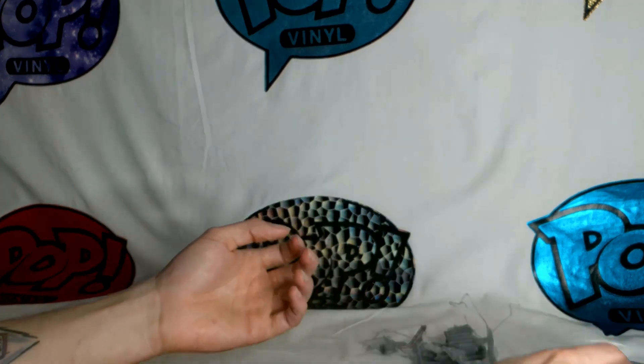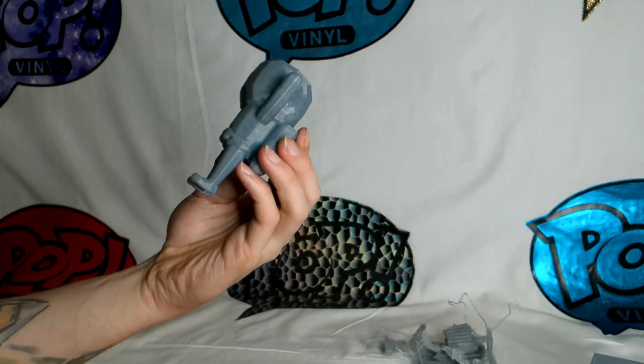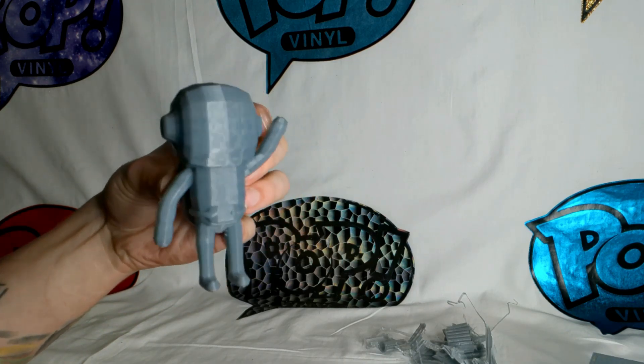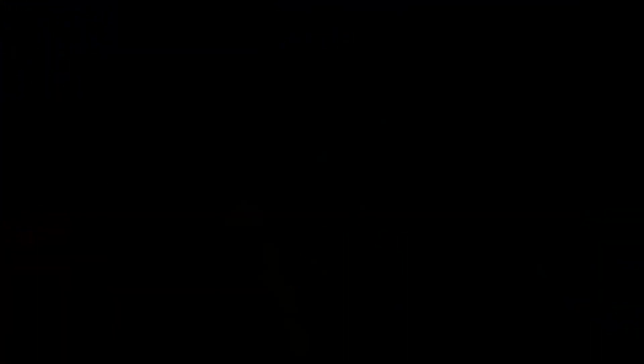That's all I had for you guys today, so I hope you enjoyed it. It's going to be a very short video, but I just wanted to show you guys that I was making some progress on the 3D printer. Peace out.